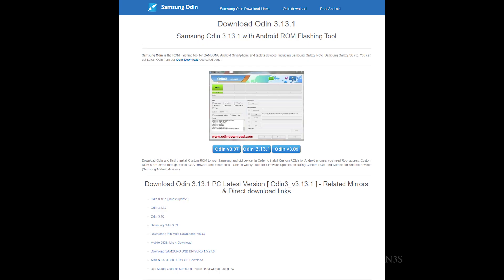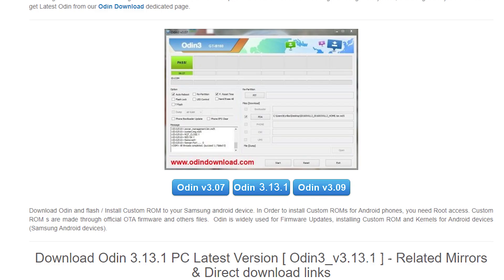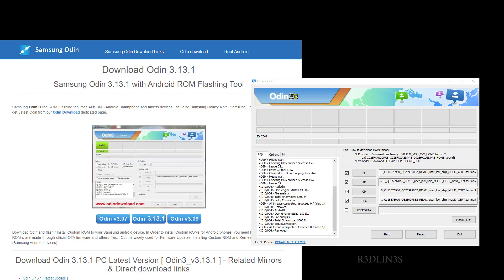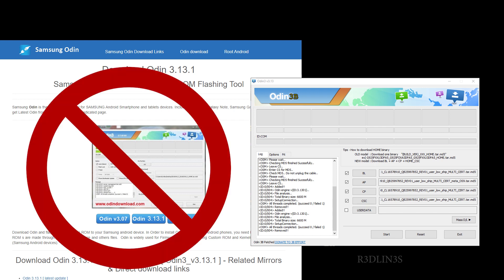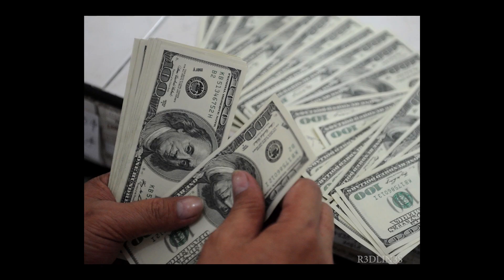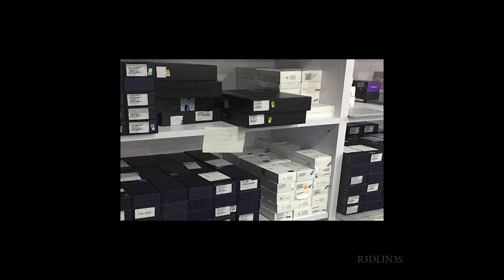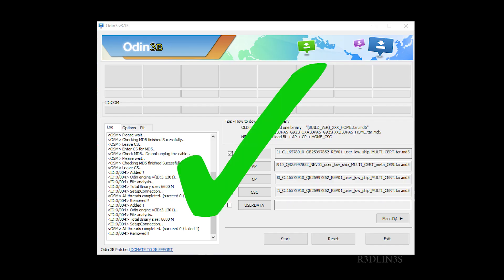Next, you want to go find yourself Odin. Odin is the program we're going to use to flash your phone. Here's the kicker — there are two types of Odin: the normal Odin and the patched Odin. If you are changing regions, you have to use the patched Odin. It will not push a firmware flash to a Samsung phone from the original Odin if you are in a different region. It does that so people can't buy and sell phones across the world and screw Samsung out of sales. So you have to get the patched Odin.